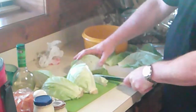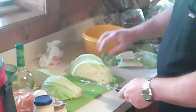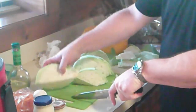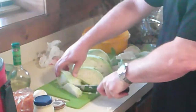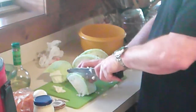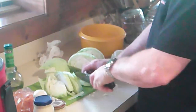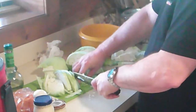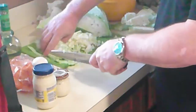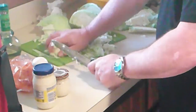All right, so we quarter it and we take out the core. Since we've got some pulled pork going on out there, we want this to be kind of diced so we can put it on the pulled pork and everything will be beautiful. All right, that's our expectation. I'm going to finish cutting this up.